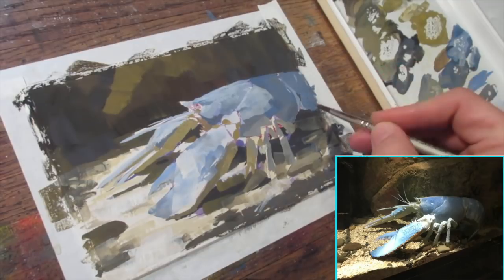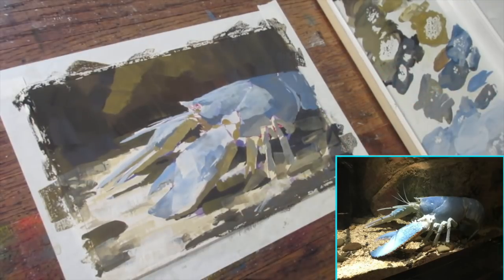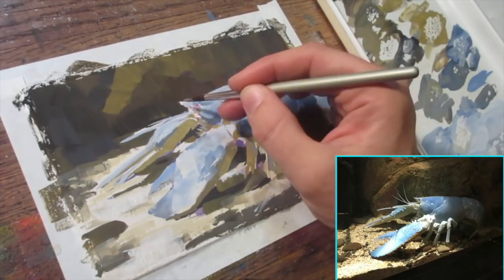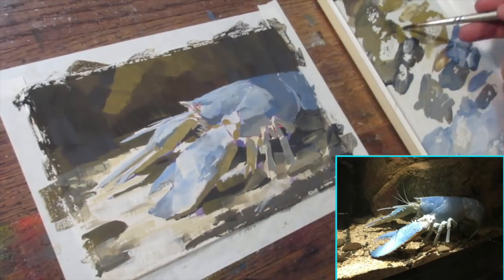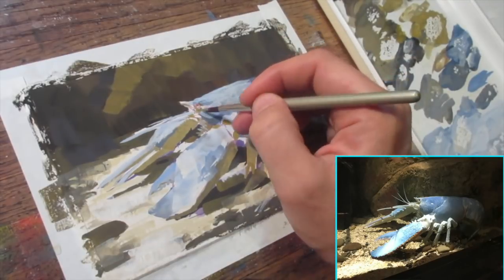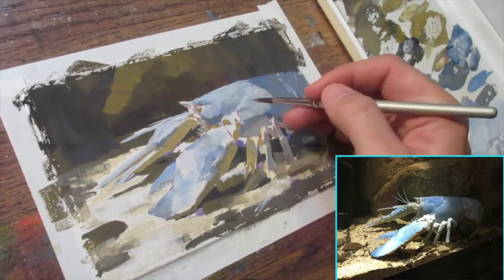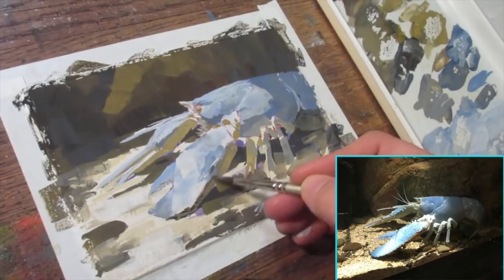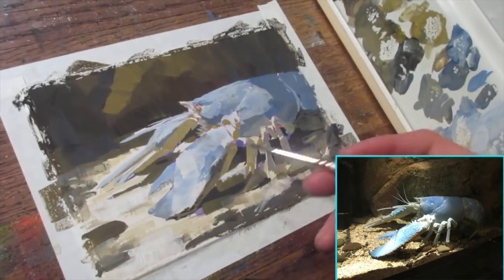There are a lot of hard edges that were generalizing the interest. I want to draw focus in on the head, elbow, and claw in the foreground element. So I'm trying to subdue everything else by softening those edges and the intensity of the value relationships, so that the strongest value relationships take place in the area of most interest.